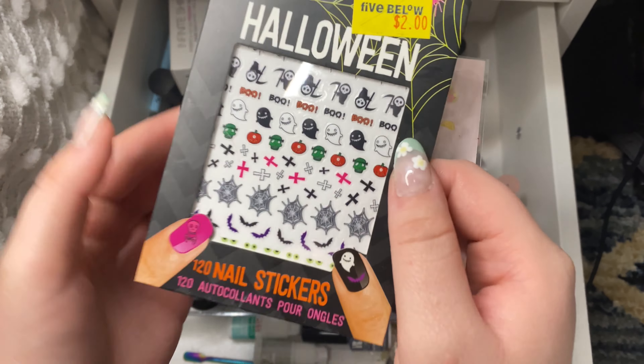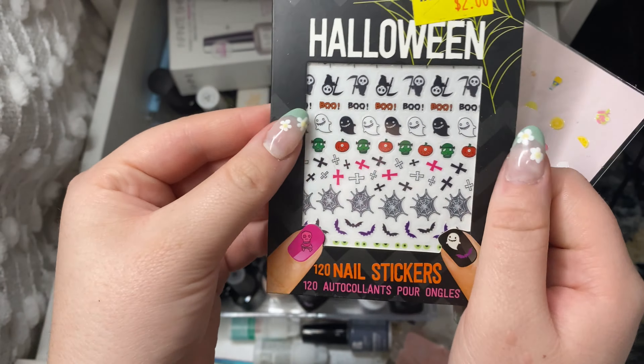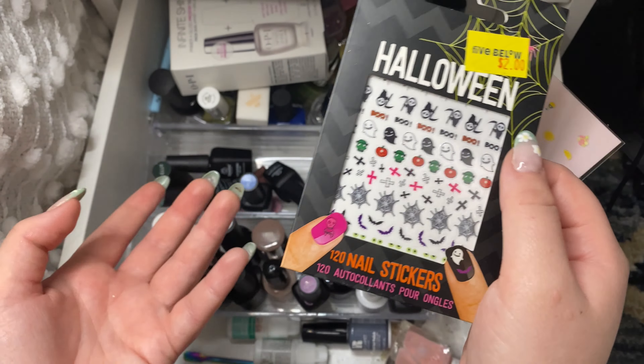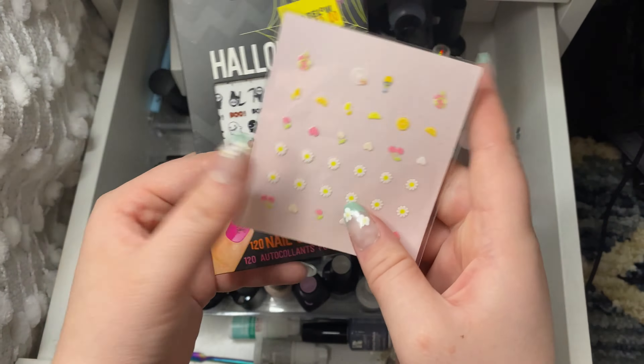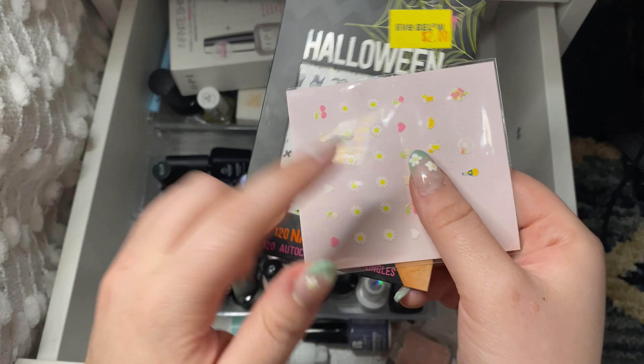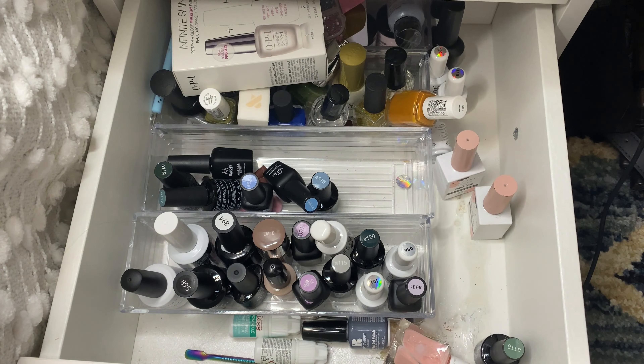These are my Halloween stickers — they're actually pretty cute. I'm so upset that I forgot these. I bought them last year and then I forgot to use them and now it's November 2nd, so there goes that. I'm going to have to keep them again for another year. And then I have these other really cute nail stickers from the same brand as my buffer — you can get it at Target. Really cute as well.